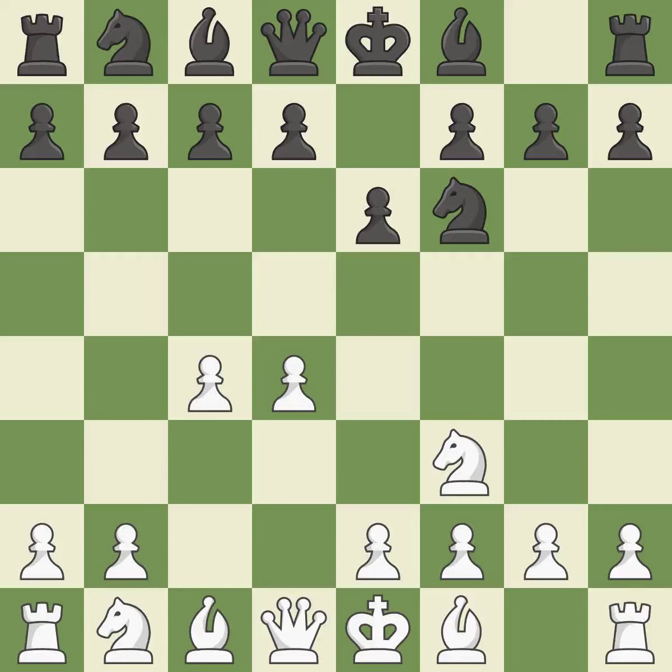c4 gains space on the queen side and center, and prepares to develop the knight to c3. The bishop is prepared to grow into a functional square. The light-squared bishop is getting ready to be fianchettoed on g2, where it will be positioned on the long diagonal.